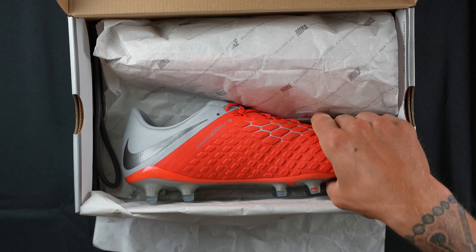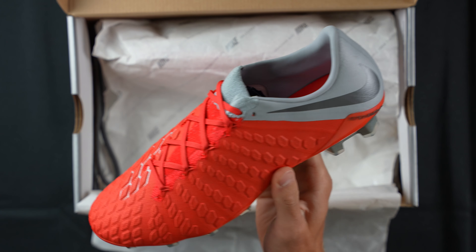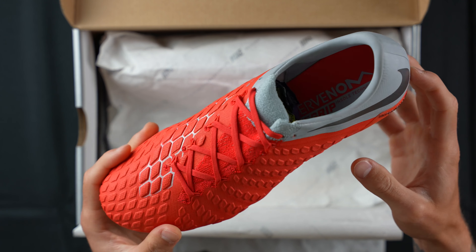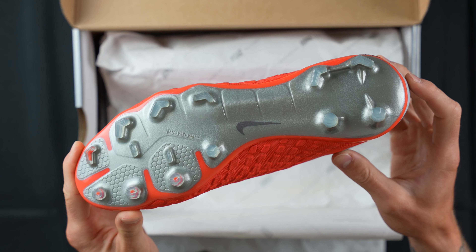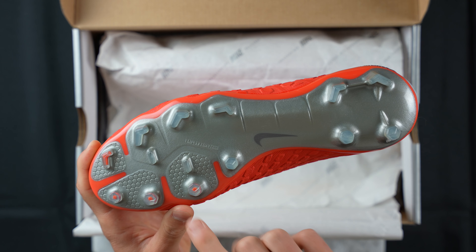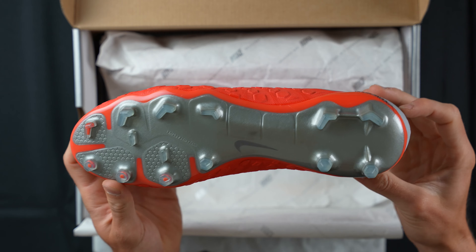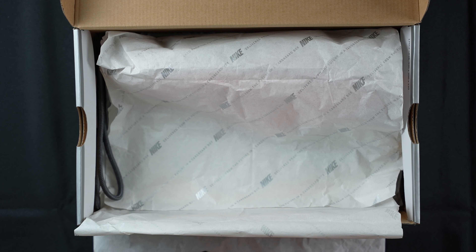We unbox them — oh my goodness, these are so sick. This is what they call the crimson and metallic dark gray colorway. I actually have the soft ground of this exact pair that I wore back in Spain — that would have been summer and early fall of 2018. This is the hyperreactive plate, the FG variation, which gives you a combination of bladed studs through the midfoot, conical studs on the medial side, and chevron studs on the lateral side — very cool.